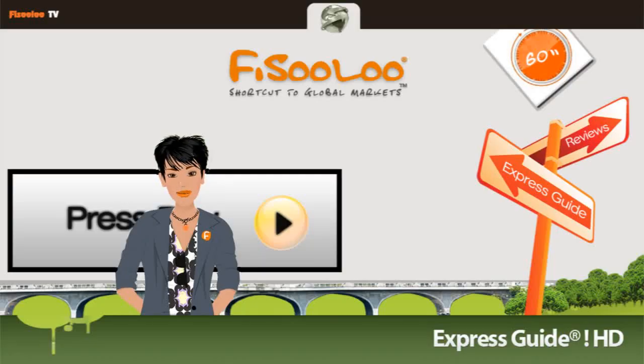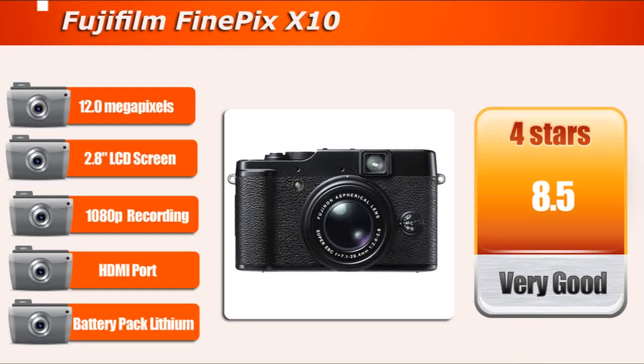Welcome to Fusulu Express Guide. I am Elizabeth, and today we will review the Fujifilm X10.